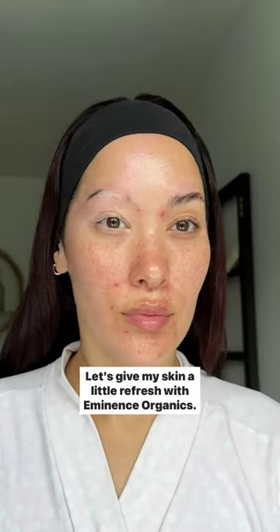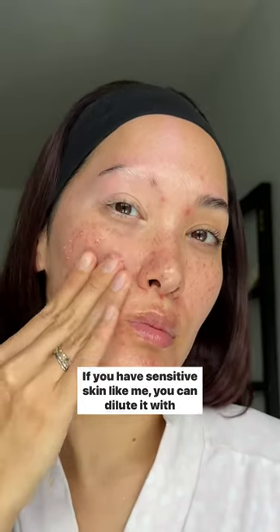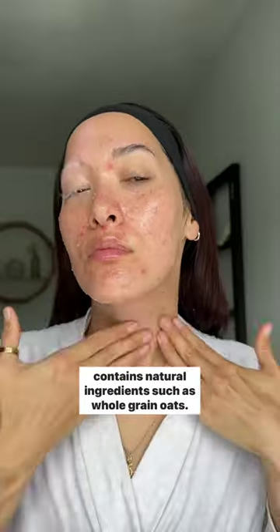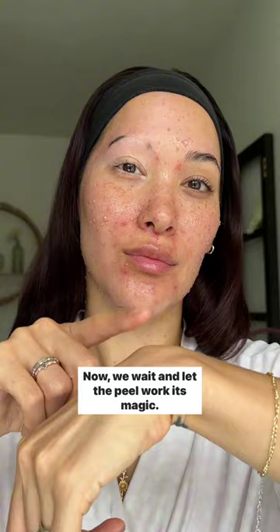Let's give my skin a little refresh with Eminence Organics, using the Radish Seed Refining Peel to rejuvenate my skin. I'm applying a thin layer to clean and dry skin. If you have sensitive skin like me, you can dilute it with water. This hypoallergenic peel has a light scent and I love that it contains natural ingredients such as wholegrain oats — it gives it a soft yet fun texture when applying to my skin.